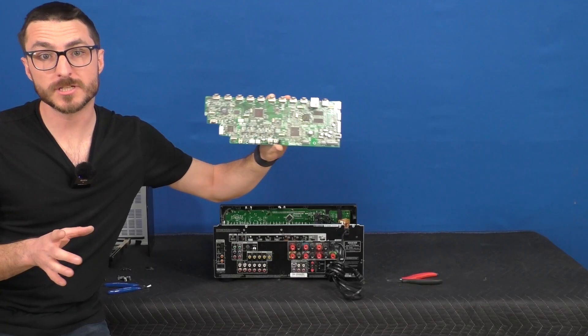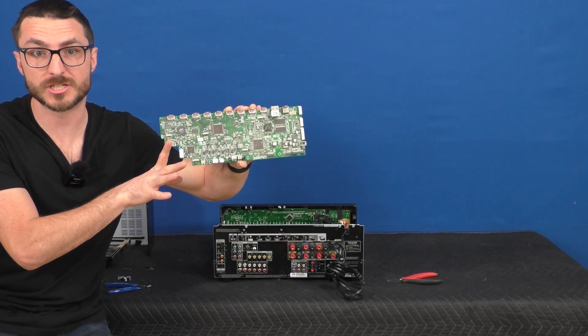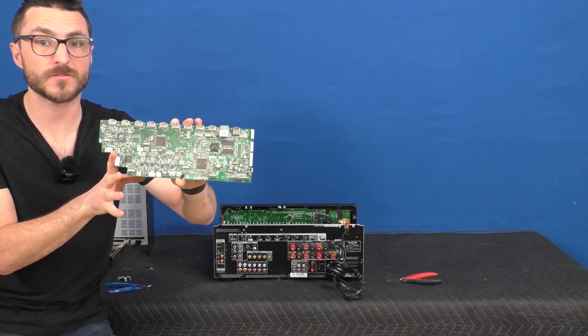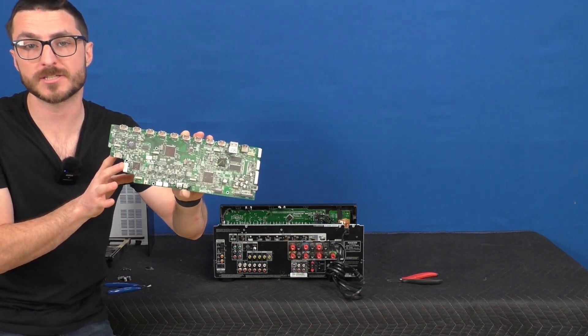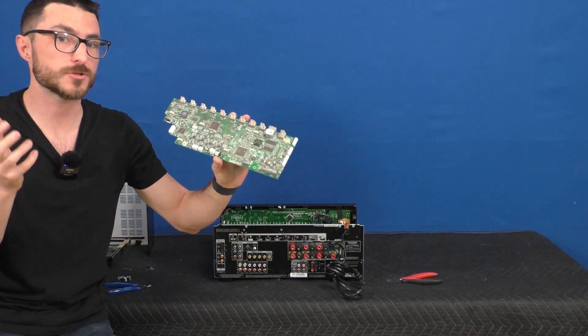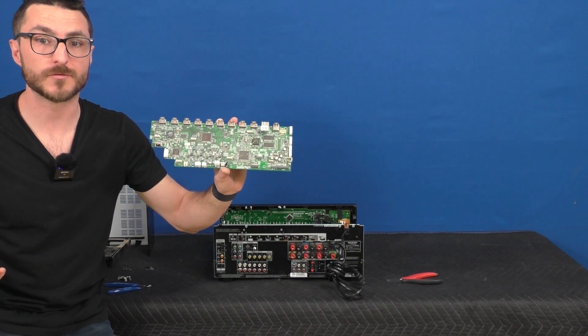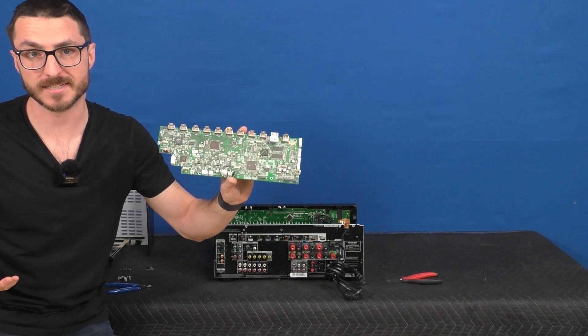And here we are. If you're interested in finding out exactly how we fix these HDMI boards you can check out the next video. Otherwise, if you're interested in sending in this board for us to fix, we do offer flat rate services which come with a one-year warranty — those are available on our website, linked in the description below. If you found the video helpful, leave us a like, subscribe for more content, and thank you for watching.